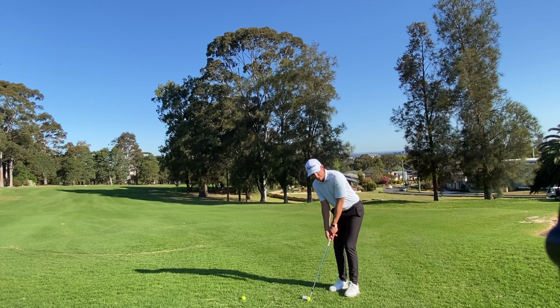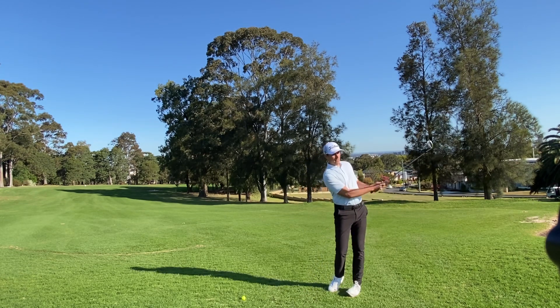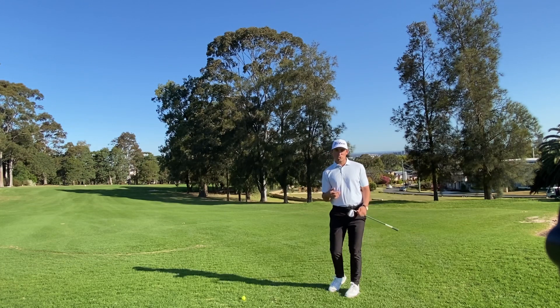Set up to it like you would hit a normal chip shot, being mindful that your hands are a lot higher. It is a little bit uncomfortable. I'm trying to hit this just off the toe — swing the club back and through — and that way you get a little bit more of a sweeping action.